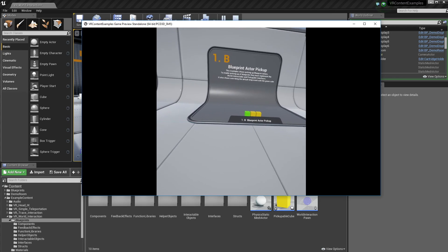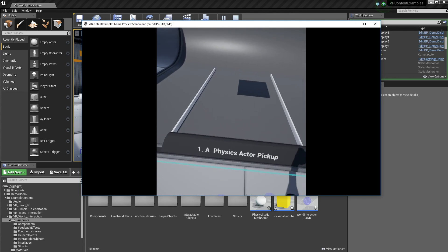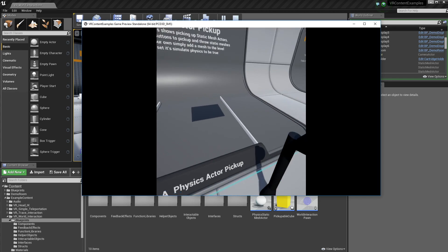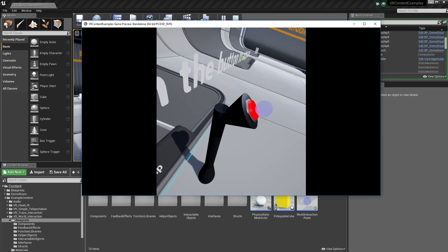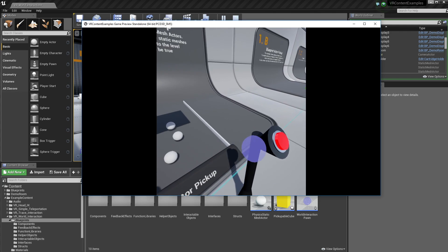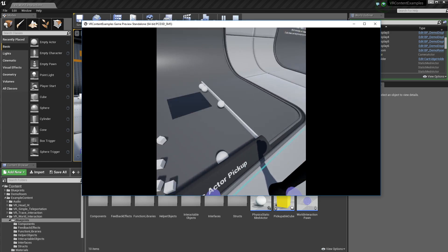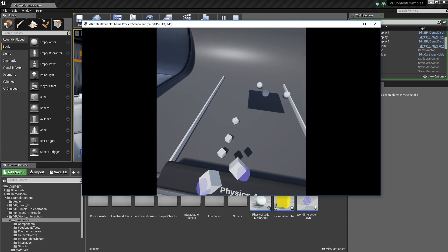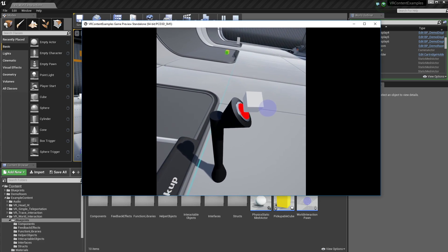So I got the Vive on and I'm just going to run you through some of the examples. Here we have physics actors and picking up and throwing them around — same as last time, but I've got this cool little button here. You can see it interacts with my hand, so I can push it down fully and press it. It'll give you a little bit of force feedback and you can hit it as many times as you want. I've got these objects that I can pick up and throw them about, and also press the button with them, which is pretty cool.